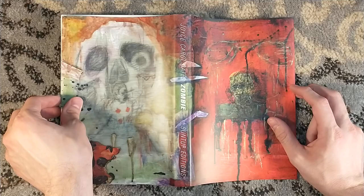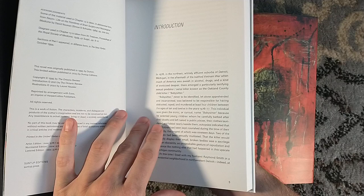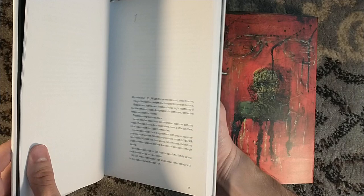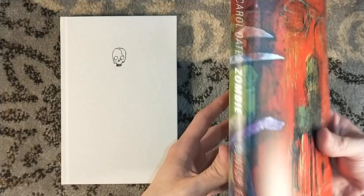The entire novel is presented like journal entries, like internal writings that Quentin P. is documenting for you, the reader. He wants to create a zombie — not like an undead zombie, but more of the brain-dead zombie. He wants to create a brain-dead sex slave.